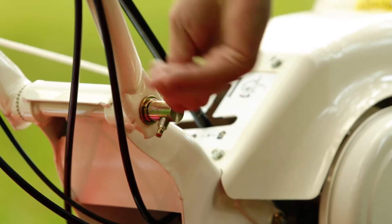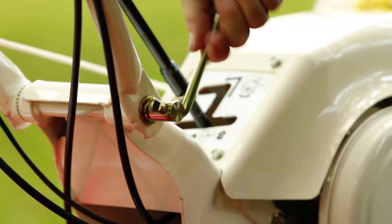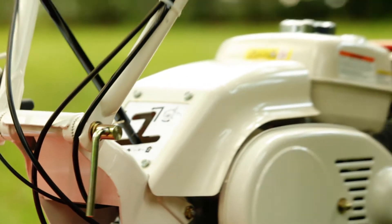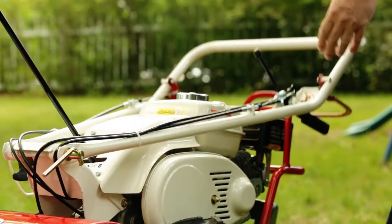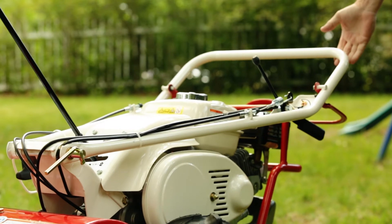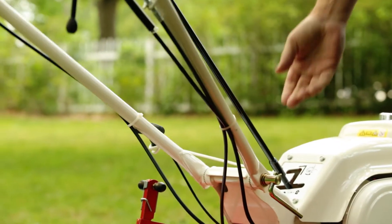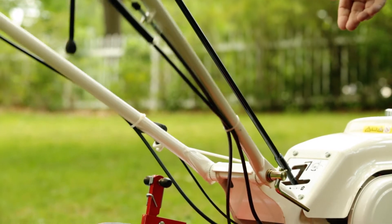But let me first show you that by simply loosening, I can flip the handlebars all the way down for storage. Coming back upwards, I can use it to adjust height from lower to higher.